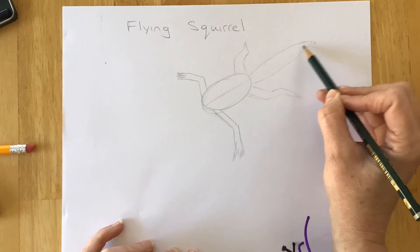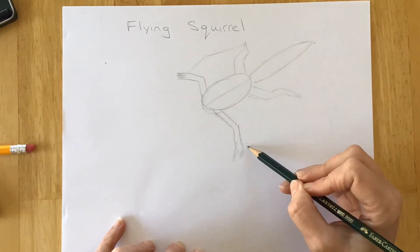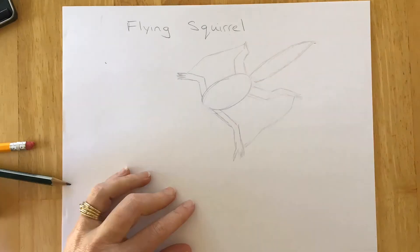Add that tail — nice fluffy, nice furry tail. And now we're gonna add the patagium, which some people might think are wings, but they're actually not. It's skin with fur on it.